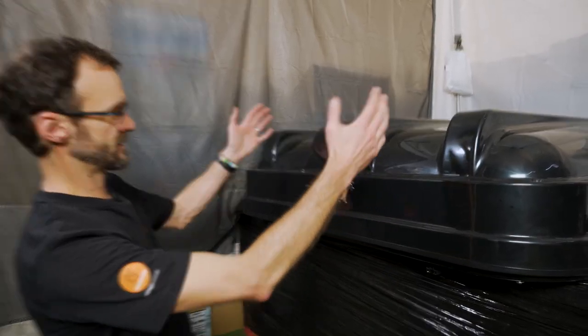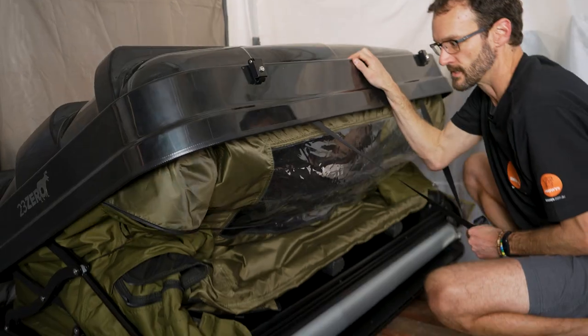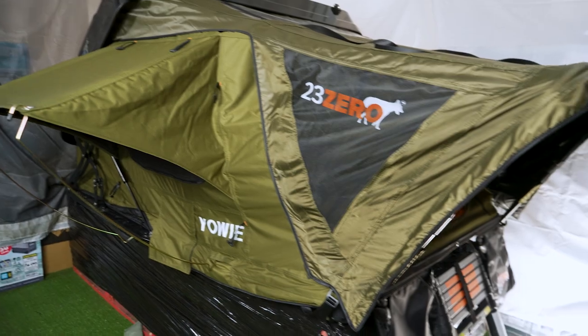The Yowie's got a roomy ABS shell over the top that allows space for your bedding to be packed inside. It's got an X-frame design that makes for a smaller footprint suitable for set up on the back of a dual cab, yet it's really easy to set up when you get to campsite.